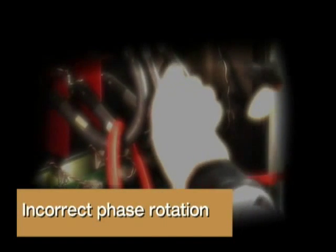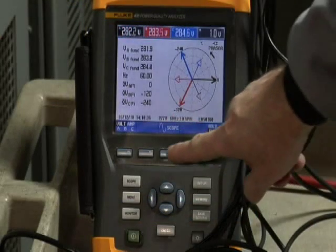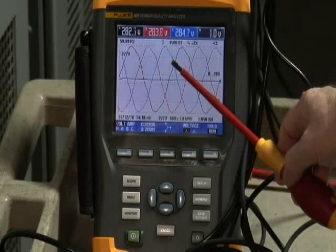Incorrect phase rotation: for normal phase A, B, C rotation, the phasor diagram arrow points counterclockwise. At the zero reference point, the thick black line indicates phase A voltage, with phase A current — the thin black line — lagging behind it. Phase B voltage is the thick red line at the 120-degree point, with phase B current as the thin red line lagging behind. Phase C voltage is the thick blue line at the 240-degree point, with phase C current as the thin blue line lagging behind. You can also go to the scope and confirm correct phase rotation, seeing phase A build up first, then phase B, then phase C.